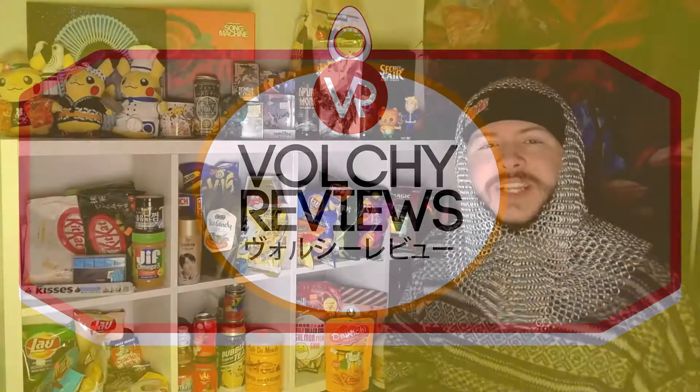Hello and welcome back to the convenience store. Thank you guys for stopping in. As always, feel free to join the Volchi Mart. Become a member, like, subscribe, comment, get your reviews in, get your requests in.